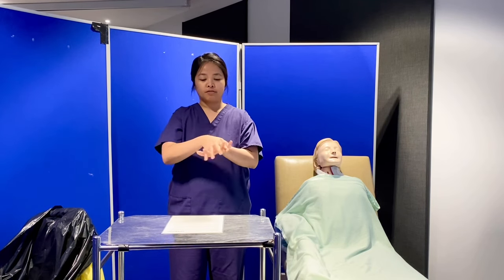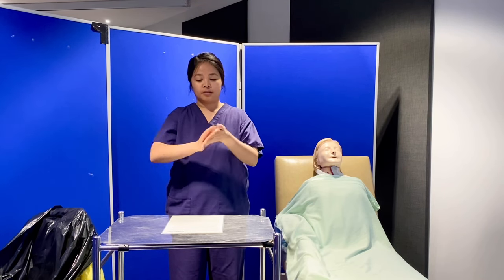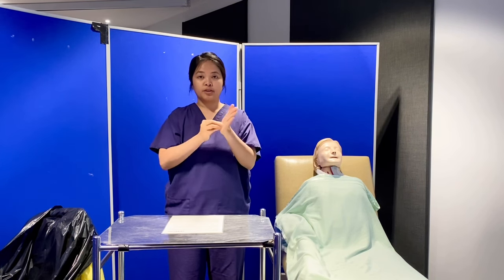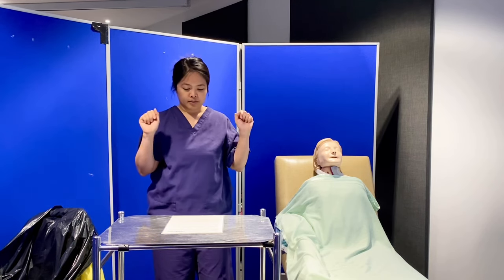Palm to palm, back of the hands, fingers interlaced, fingers interlock, rotational cleaning of thumb, fingertips, and let it air dry for 30 seconds.